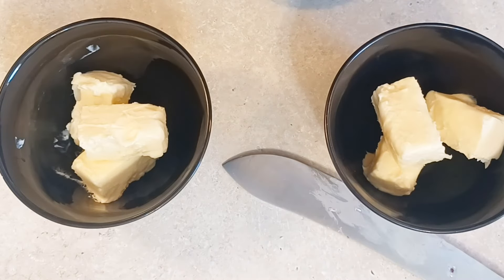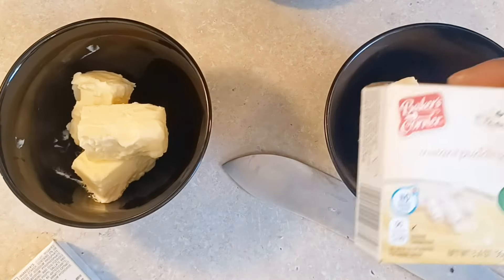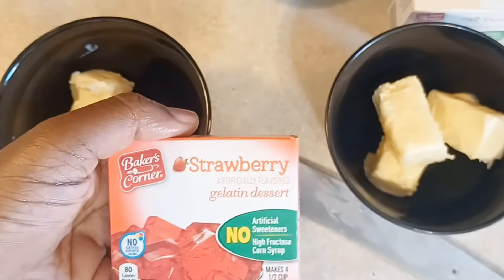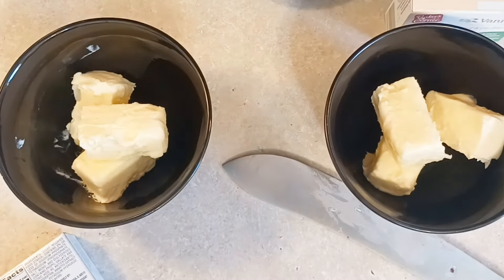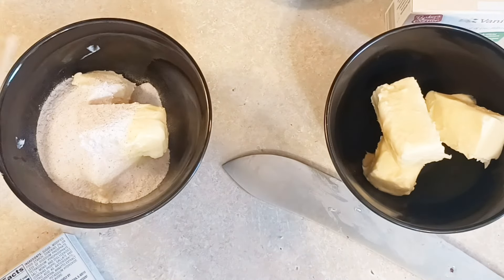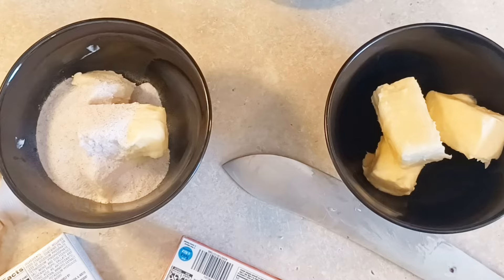You're going to use one stick of butter and you're going to cut that stick of butter in half. You're going to put each half of that stick of butter in two different bowls — one is for the strawberry Jell-O that I'm using and the other one is for the vanilla instant pudding.